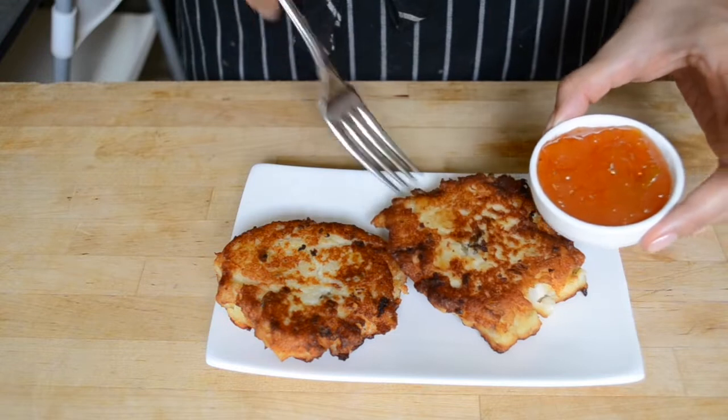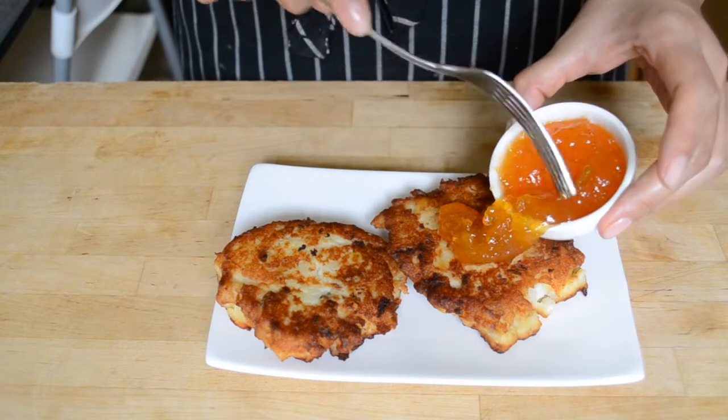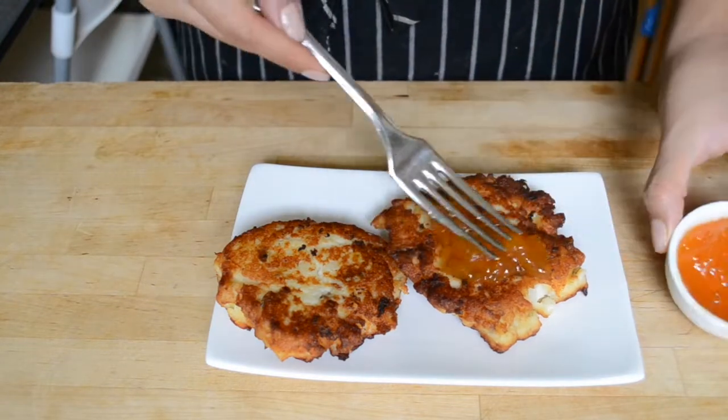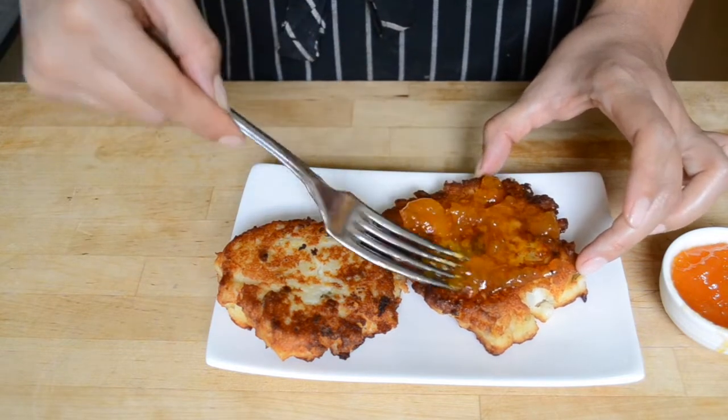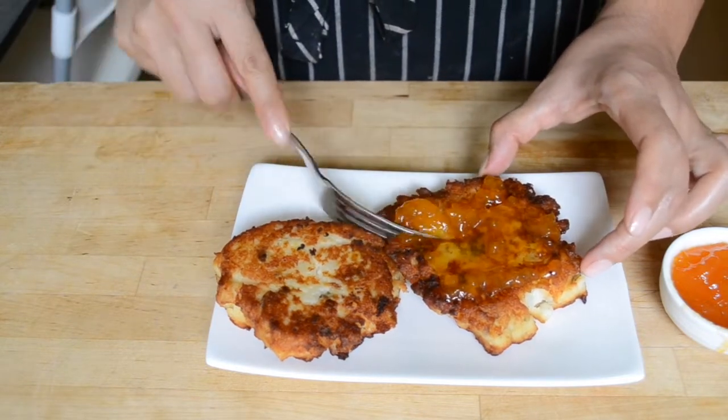To eat, you have to lather on just like a ton of jelly. I love apricot, but as a kid, raspberry was my jam. These potato pancakes are so good — they're like extra, extra crispy on the outside and really soft and creamy on the inside. They're just one of my favorite breakfast foods that I almost never let myself have. I know it sounds weird to have mashed potatoes with jam, but just trust me on this one.